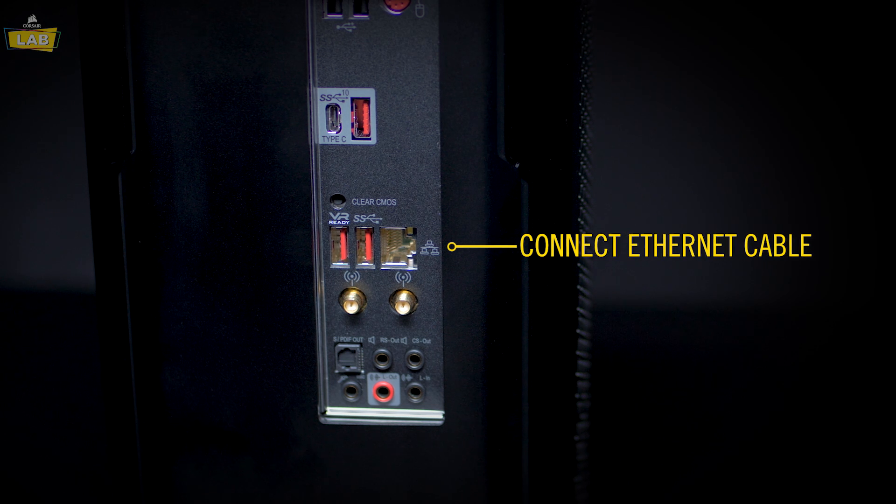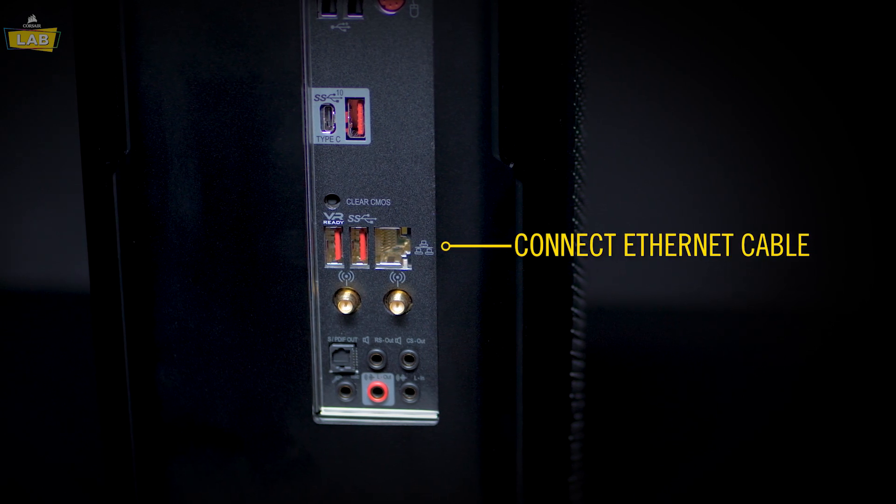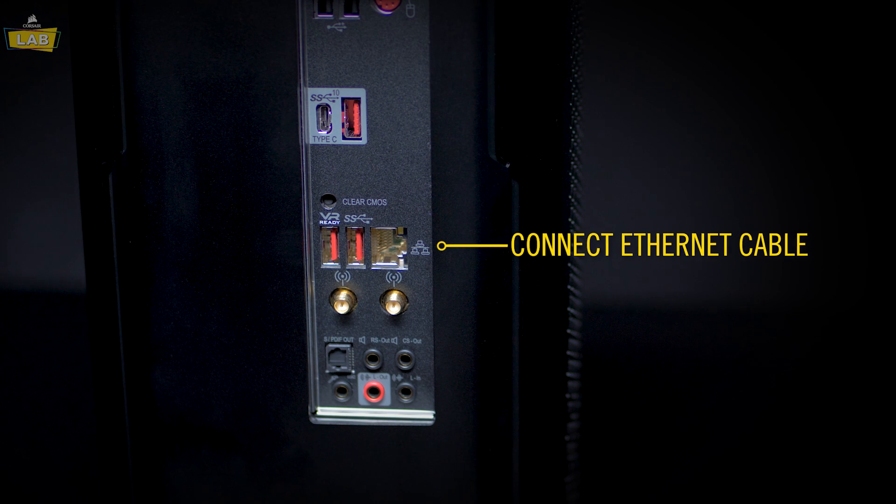If you're going to use a wired internet connection instead of wireless, connect the ethernet cable to the ethernet port on the back of your PC.